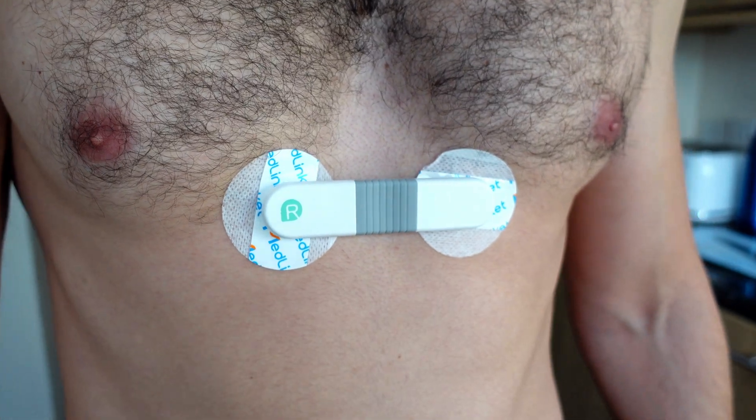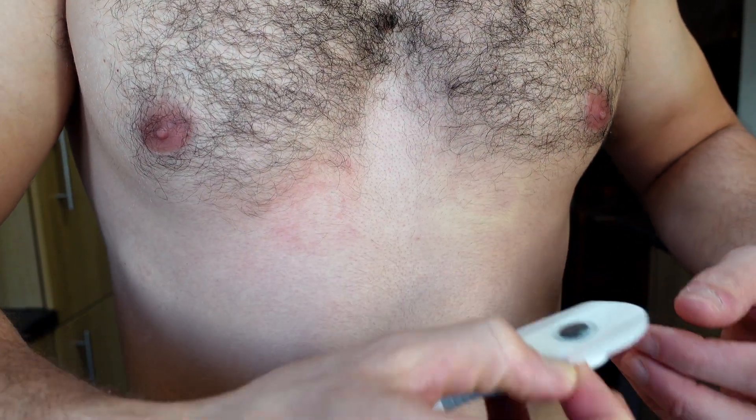As soon as you put this heart rate monitor on, it will automatically start recording your heart rate and save it to the device. As soon as you take it off, that session stops. You can leave it on for up to 24 hours, and that session will appear in the app. You can record up to 10 sessions every 30 hours. There is also a vibration alarm — useful from a safety point of view — with a max and minimum heart rate that you can set in the app.